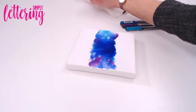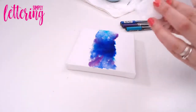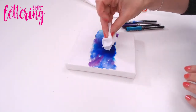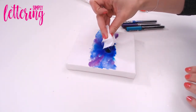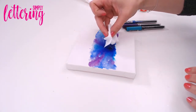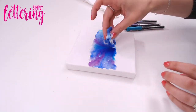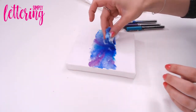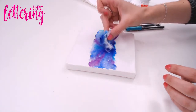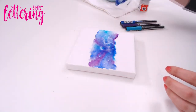We can lift off some of this water — this goes the same with any watercolor technique. Just take some kitchen towel and dip it — not touching the canvas, just dip it into the water — and you can see it's soaking up that excess. What's going to be left behind is a beautiful watercolor technique in the background.